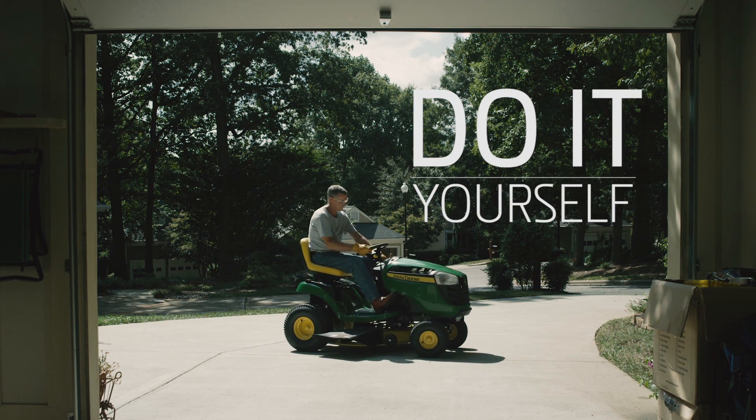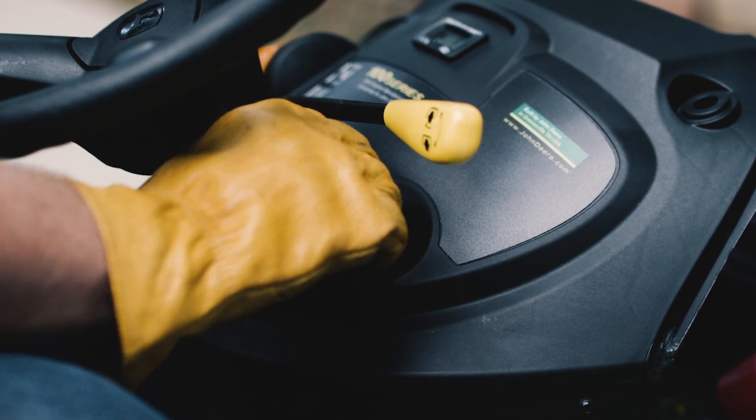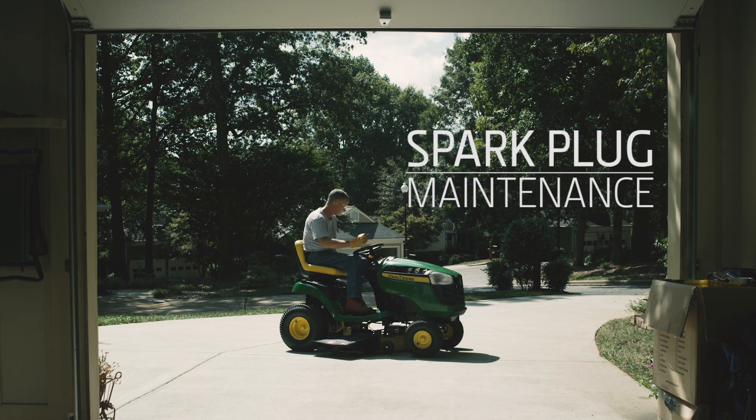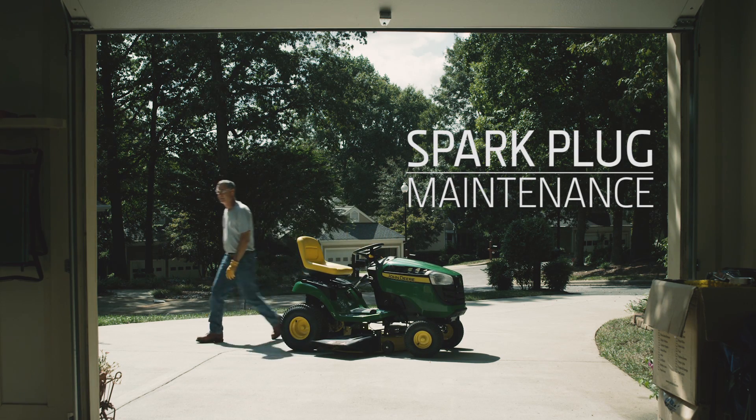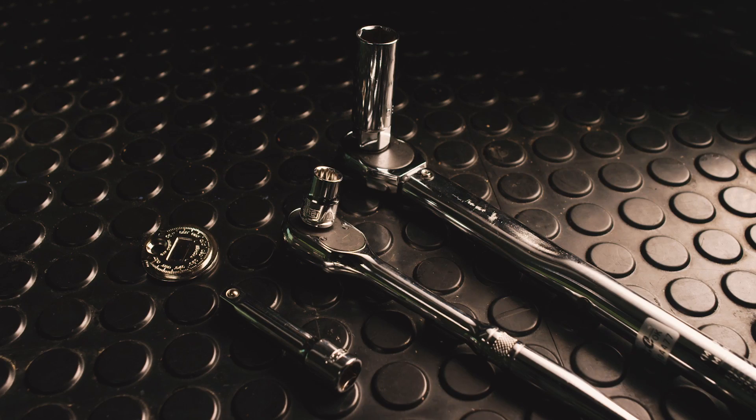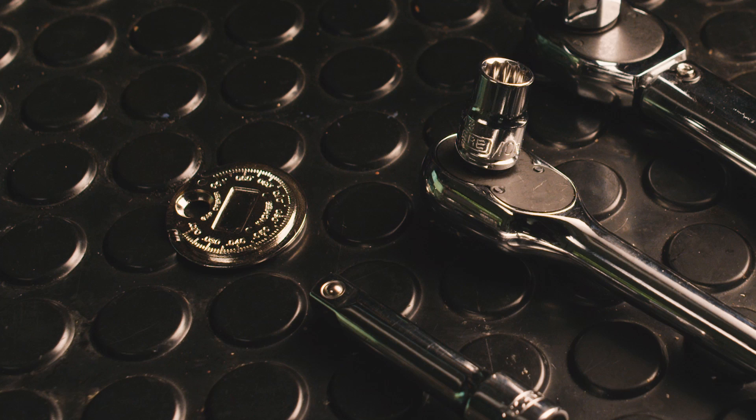A dirty or faulty spark plug could make your mower hard to start, cause the engine to run unevenly, or misfire under load. All of this trouble is avoidable because the spark plug is easy to change. We'll show you how. You'll need a wrench with a spark plug socket and a spark plug gap tool to measure the spark plug gap.